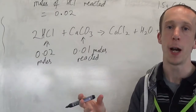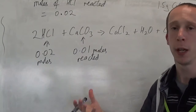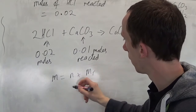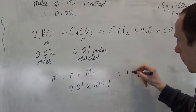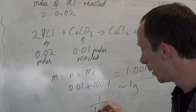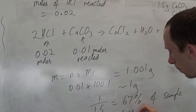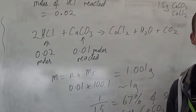I can work out what mass of that 1.5 grams was actually calcium carbonate. Mass equals moles times Mr — that gives us pretty much 1 gram. So from the 1.5 grams, 1 gram over 1.5 grams: the other 0.5 grams must have been the calcium chloride. So 67% of that powder was the calcium carbonate.